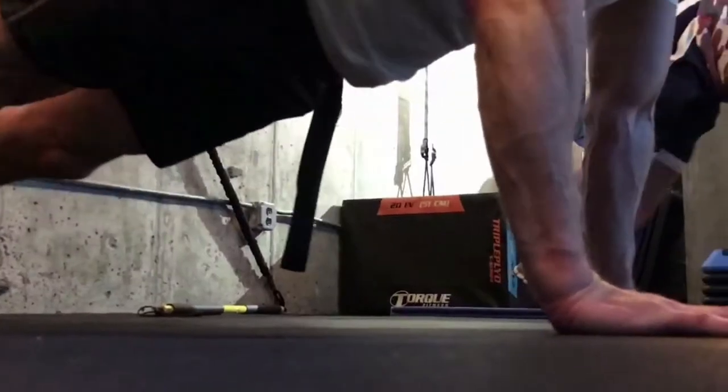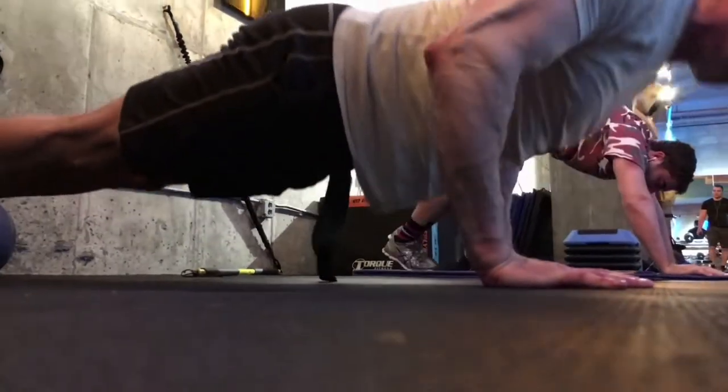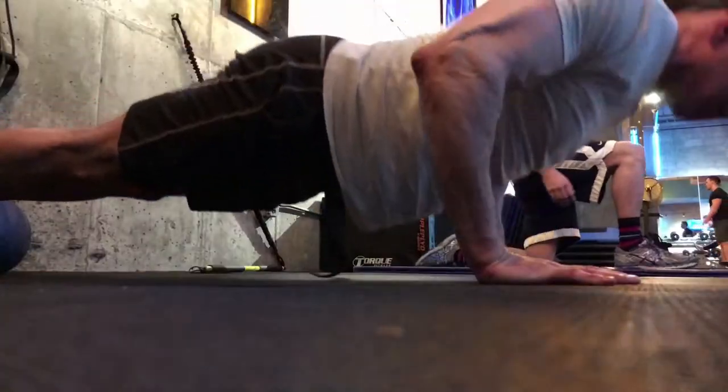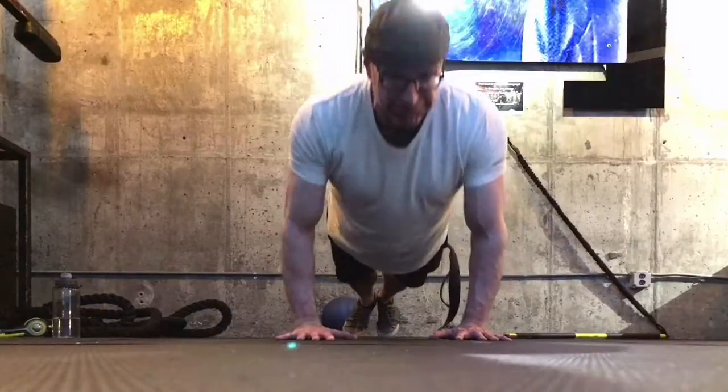Extend the right leg back, then the left leg. Bend your elbows and lower your body to the floor. Push the heels of your hands into the floor to raise back up. Don't let your arms flare out to the side — that's not so great for the shoulders and the elbows. And just like with a plank, keep that core tight.